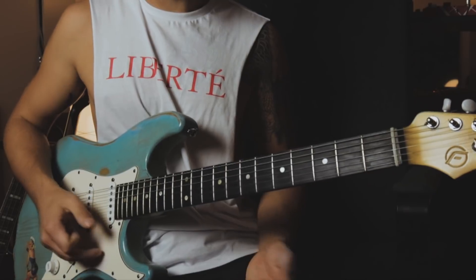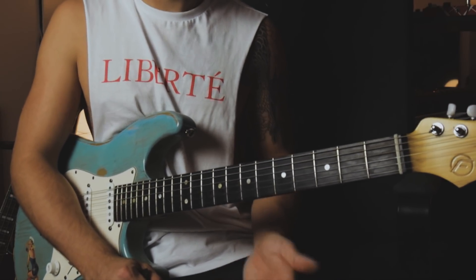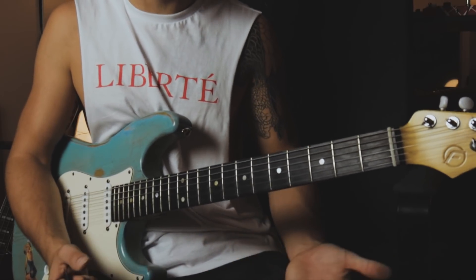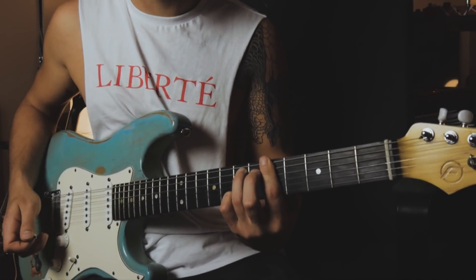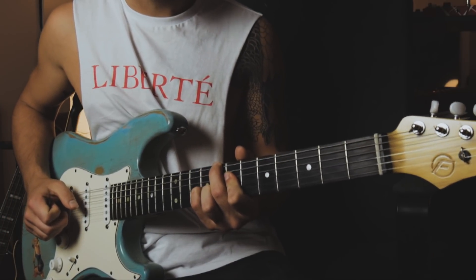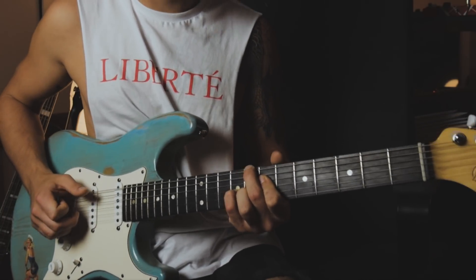The cool thing about that lick is it works in the major key as well. But in a major key you wouldn't do the slide on the minor third — it would actually be the root note. So if you have the relative major of A minor, in this case C major, you can play the same lick and incorporate the Neo Soul guitar slide.